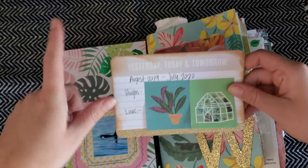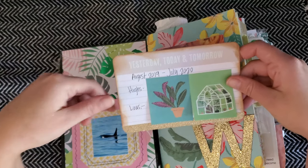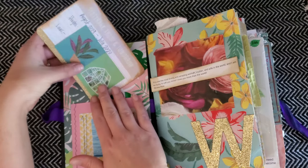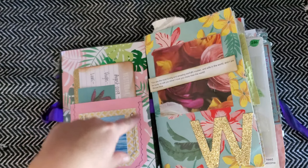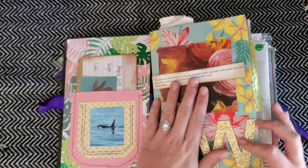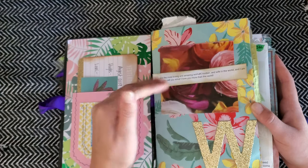Inside the cover I have a project life card with when I started this journal and when I ended it, and then my highs and lows of the year — I did cover those up because that's personal. I like to have a start and end date in the beginning of my journals, usually in a pocket which I sewed into a piece of scrapbooking paper. On this page I have a little card from my husband from when he sent me flowers, cut out and placed on the page with a floral decal for my name.